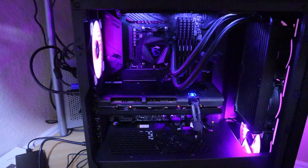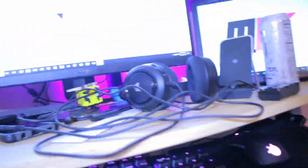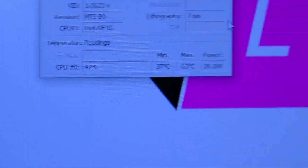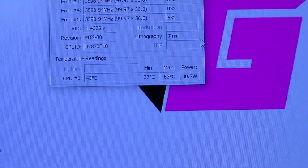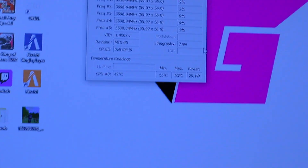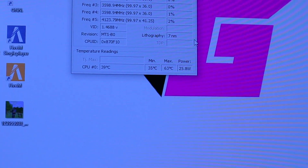I discovered the issue with the fans — it was just the wires getting in the way for both of them; they were making sounds because they were hitting the wire. But if you look at my temps now, it's starting to go down — dropping as low as 35 degrees. That's huge because I was idling at around 60 before I installed this radiator.